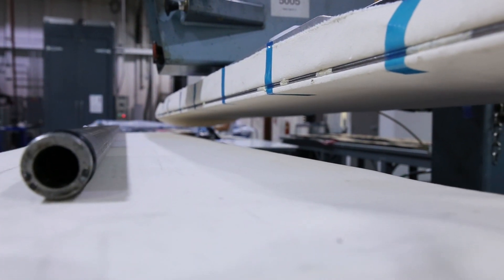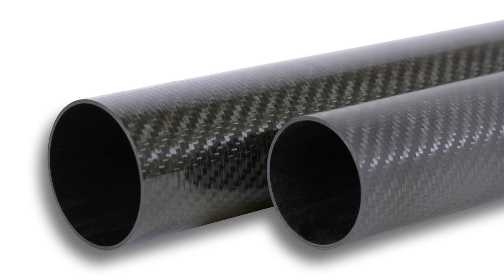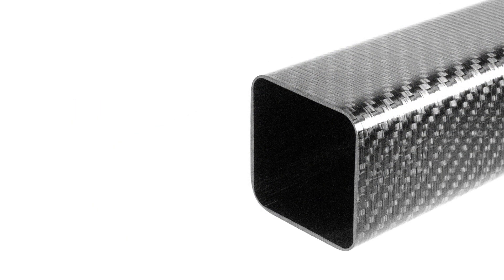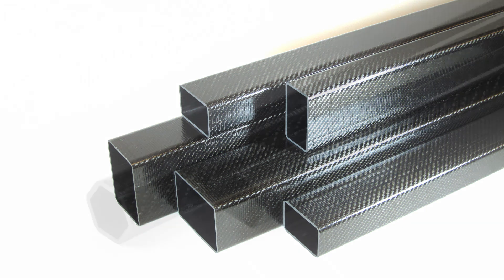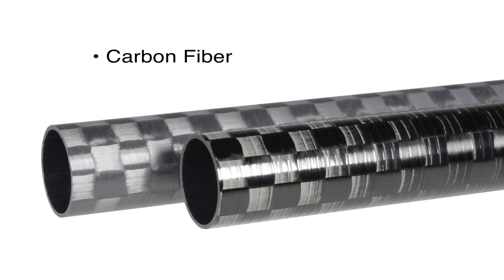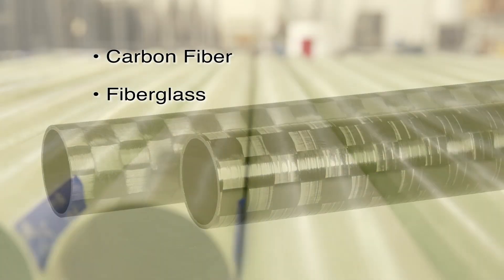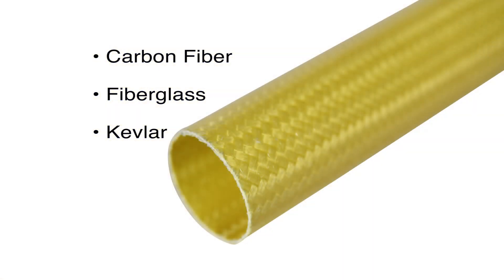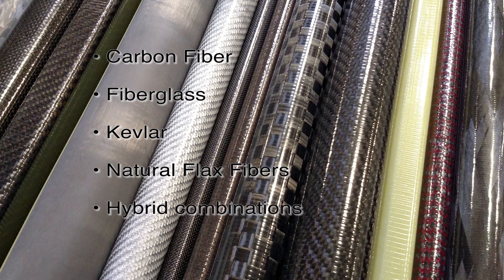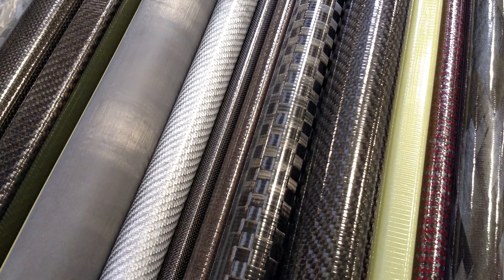Roll wrapped tubes can come in several shapes including round, oval, square, rectangular, hexagonal and octagonal. They can be made using carbon fiber, fiberglass, kevlar, natural flax fibers, or any combination of each that are pre-impregnated with epoxy resin, called prepreg.